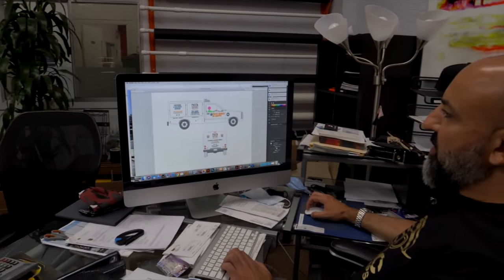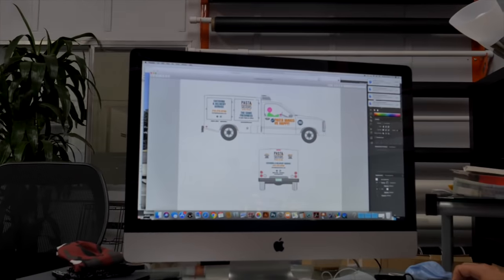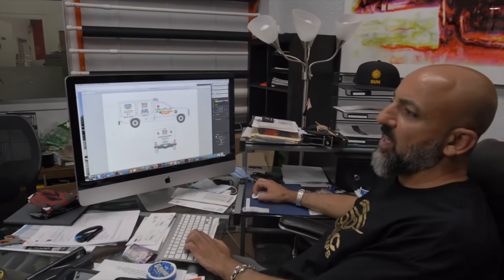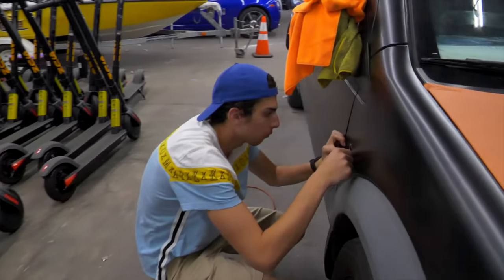Right now we're designing some simple decals for the Pasta Sisters — the truck is outside. It's going to be cut-and-stick decals on their company car. It's one out of thirteen vehicles they have, and we're going to be using almost the same design adjusted based on the van size and truck size they have for deliveries. We've also got a Ford Transit van in here for a full wrap. This customer actually brought us the entire fleet before and we are re-wrapping it — it was black and now we're wrapping it into a nice copper color with logos on the side. She's bringing in the vans a few at a time.